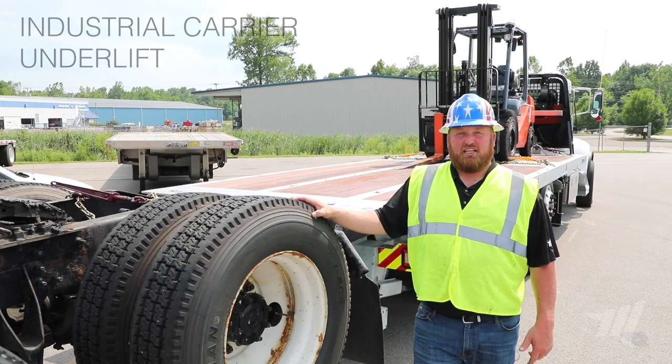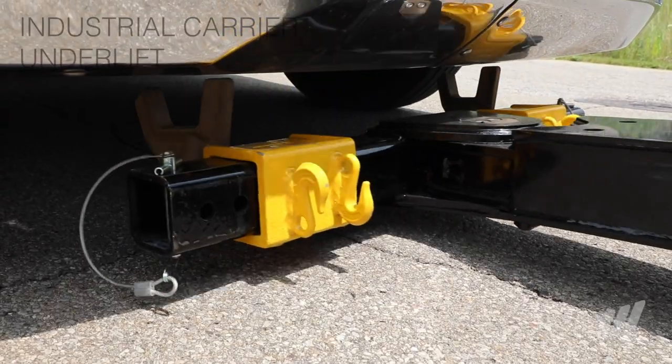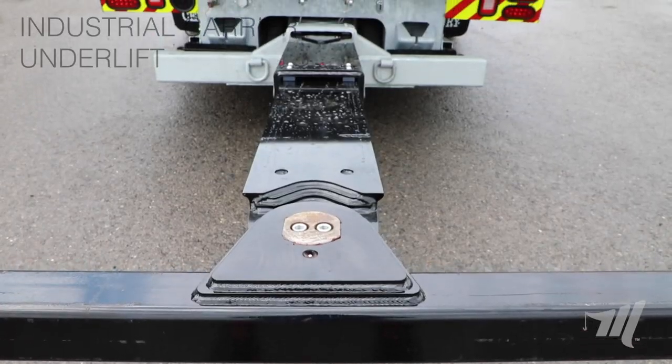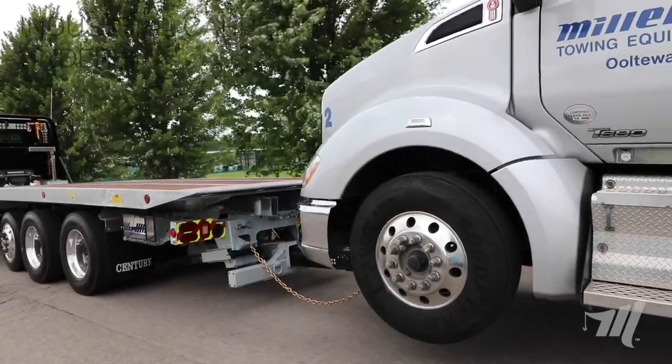A few of the key features on this new heavy-duty underlift: it has 77 inches of reach, which means you still have 33 inches of overlap inside of each section, which prevents flexing and gives you a lot more strength.